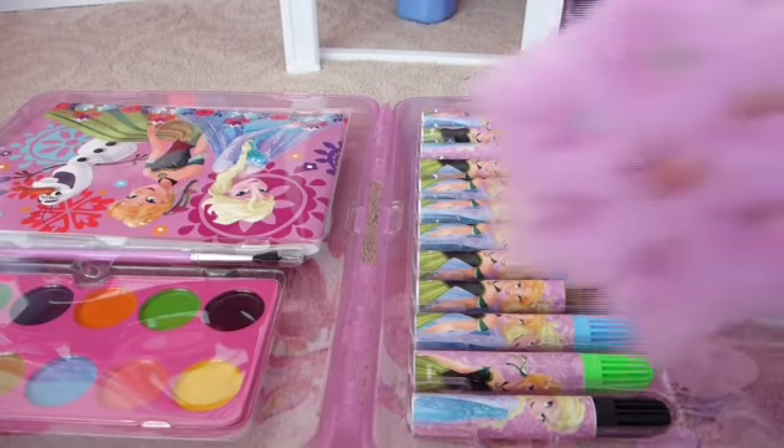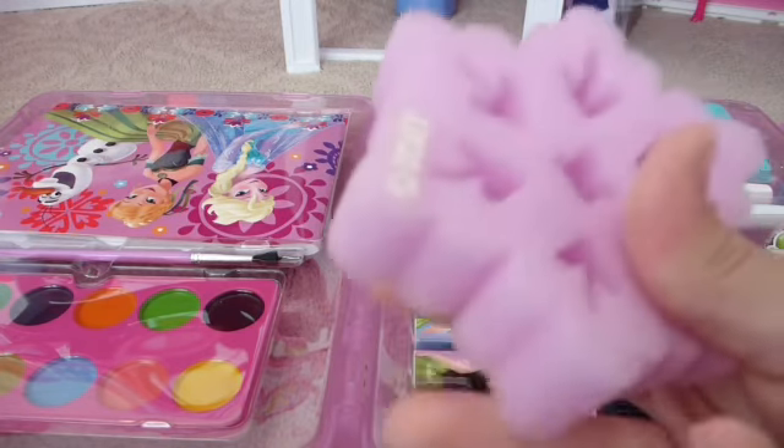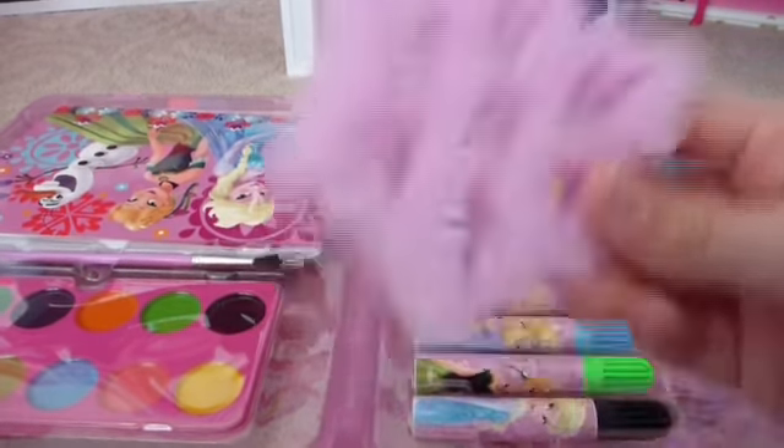This is the next thing that comes with this — this cool art sponge. I don't know what to use it for. It says Disney and it's a snowflake and it's really soft — really, really soft.